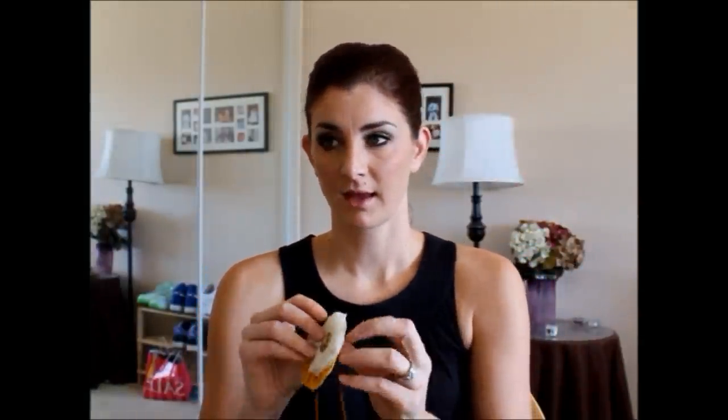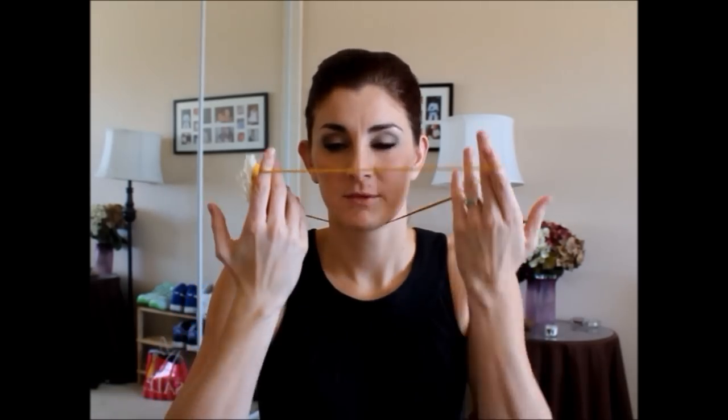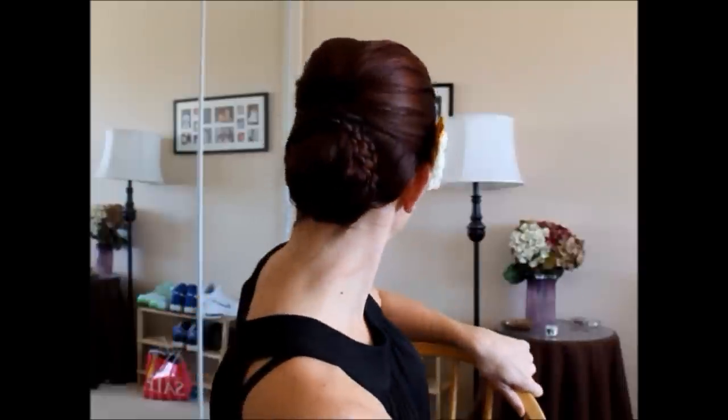You can leave it like this if you wanted to, just a sleek look, or I'm going to add a headband. This is from an Etsy shop called La Luce, and I'm going to put it right by my ear. And there you have it — super easy, isn't it? I hope you liked it, and I hope you give it a try. Thank you so much for watching.